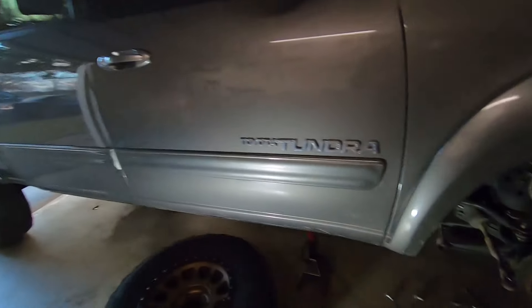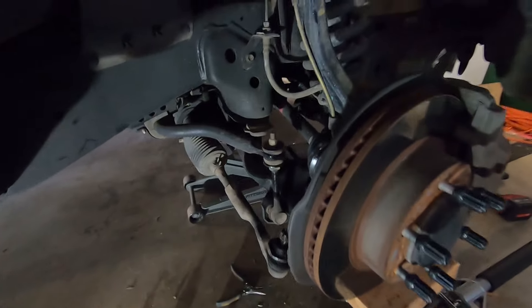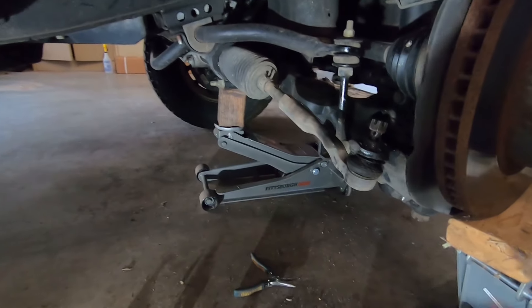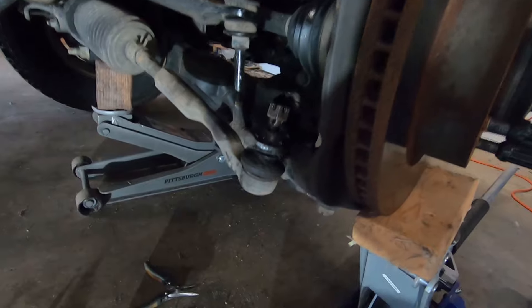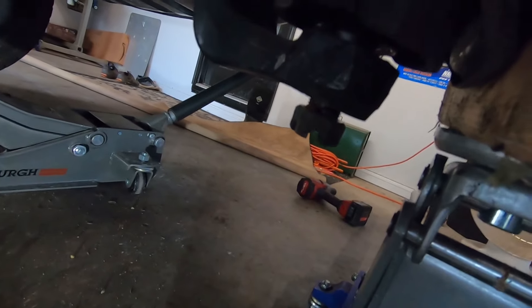It's another day — life happened. I couldn't work on it anymore that night, so I put it back together and drove it out. Now it's the weekend and we've actually got some sun. To get started, you want to pop the tie rod end, and you also want to pop the ball joint down here.